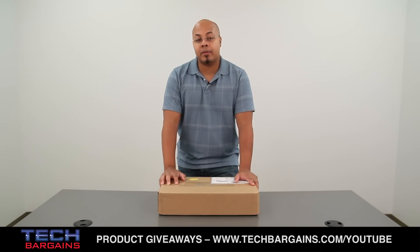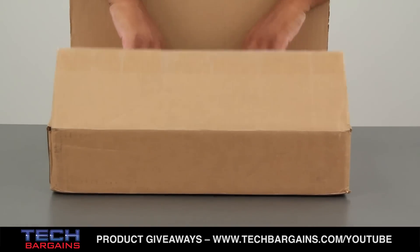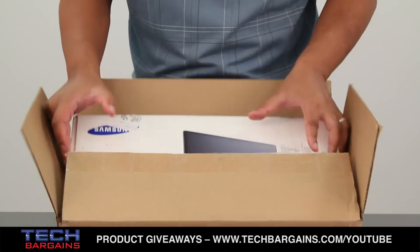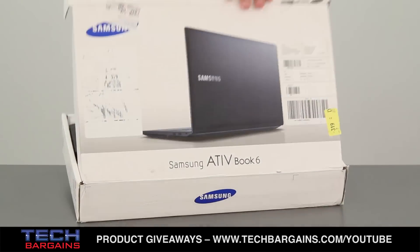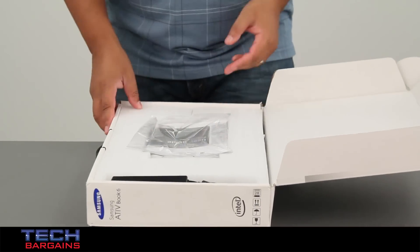We just got this one into the office, so we thought we'd open it up and show you exactly what you can expect whenever you order one from Samsung.com or pick one up at one of Samsung's retail partners. The first thing you'll notice is that it's got some packaging material to help protect it from any issues that might occur during transit. But once you remove that and pull it out of the box, you'll find it's also heavily protected with its own styrofoam coffin. I'm just going to remove some of the other items from the system.